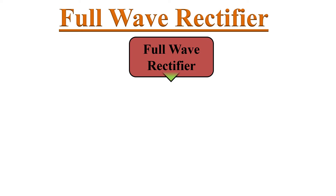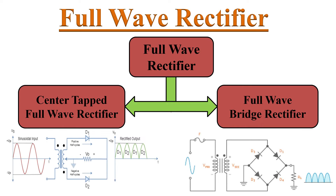There are two types of circuits used for Full Wave Rectification. The first one is the Center Tap Full Wave Rectifier circuit, and the second one is the Full Wave Bridge Rectifier circuit. In this video, we will discuss the first one — the Center Tap Full Wave Rectifier.